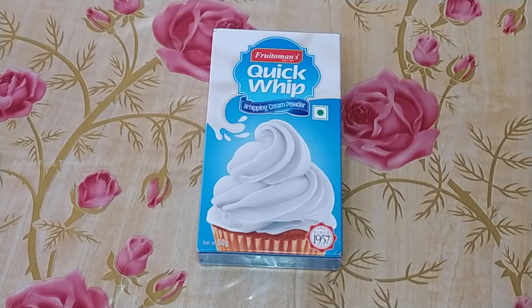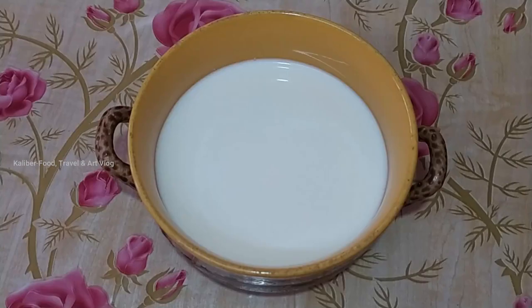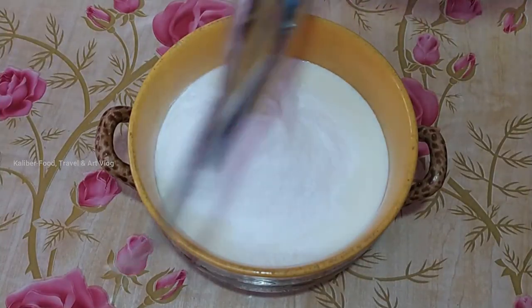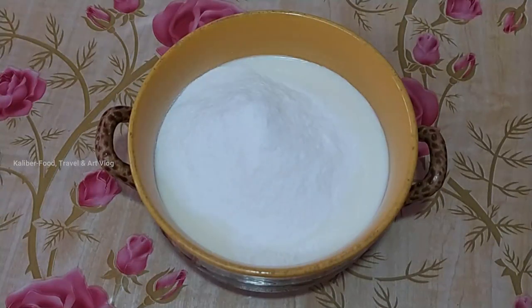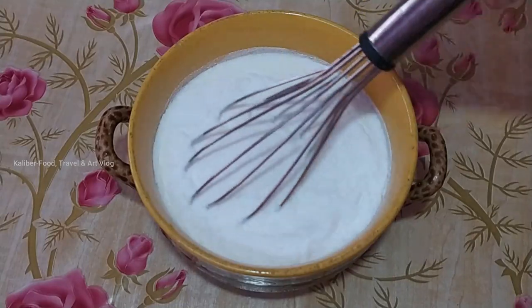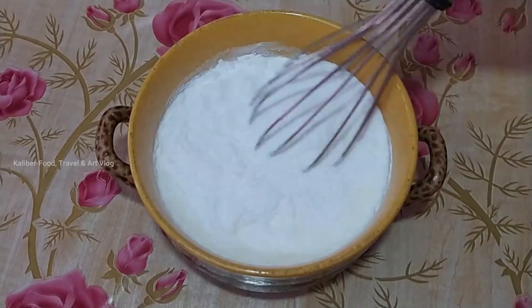We will then add a nice amount of ice cream. When we add the Fruittomines, we will add 50 grams of whipping powder. We will make it mix with the Fruittomines. Now make a mix of this. We will add 10% of mixing powder.